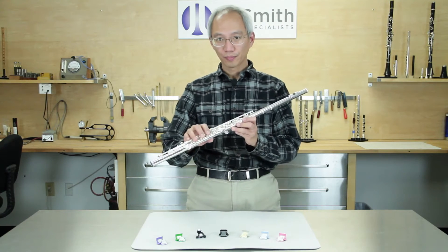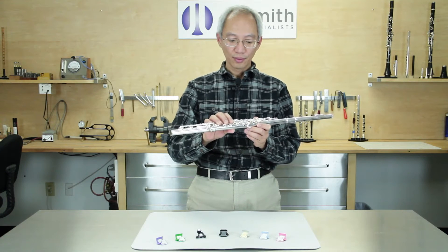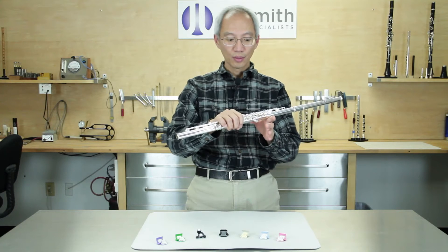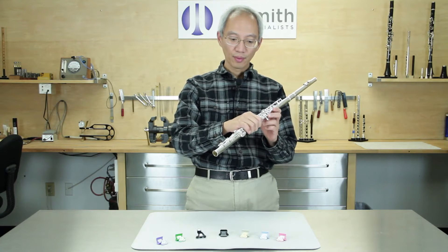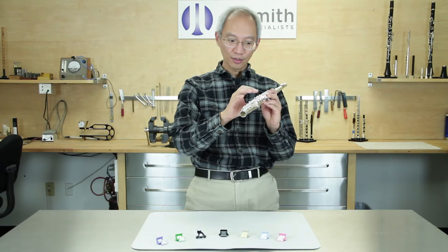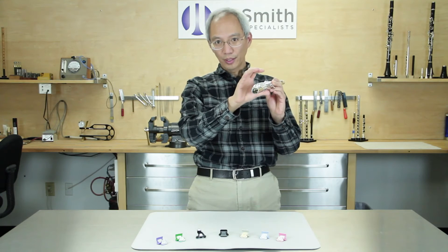When we first pick up the flute, we need to support the weight and balance it. The first issue is the weight, which we pick up with our left hand about 80%, and the remainder we use our right hand — the right thumb. That's why most people put their right thumb under the flute to begin with.